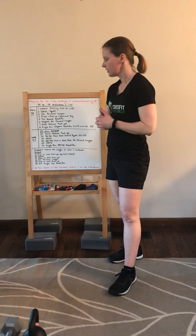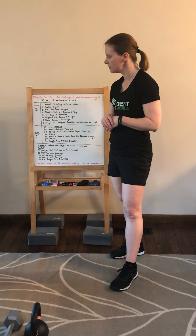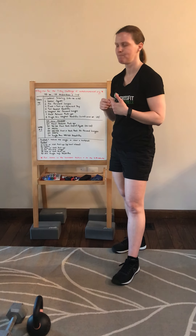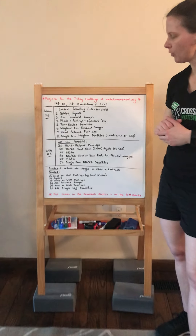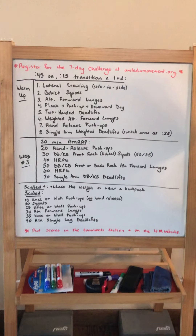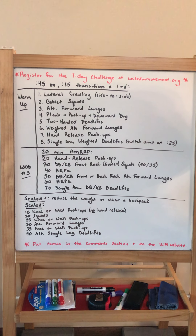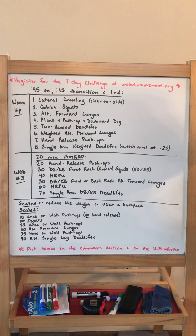You'll also notice that in the Scale division the reps change — you start at 15 instead of 20, with the same progression increasing by 10. So RX goes 20, 30, 40, 50, 60, 70 of various movements. Be sure to move well for those hand release push-ups — you know if you're snaking, so no-rep yourself if you're doing that. Just take a break and shake it out if you need to.